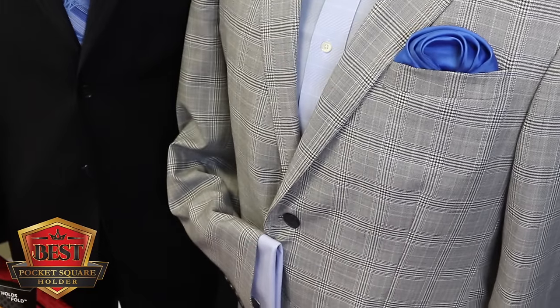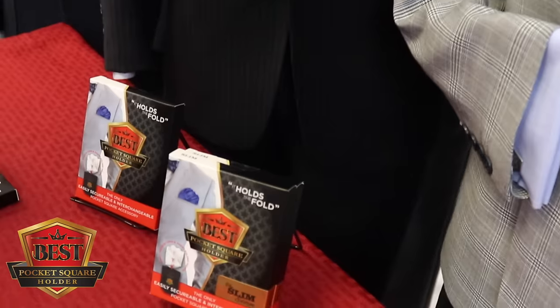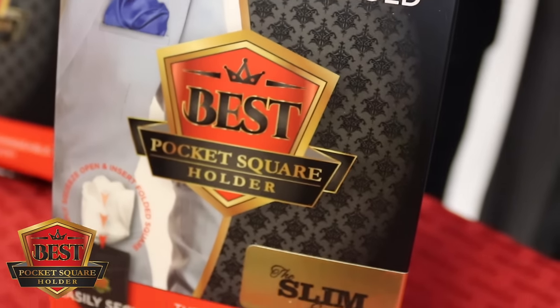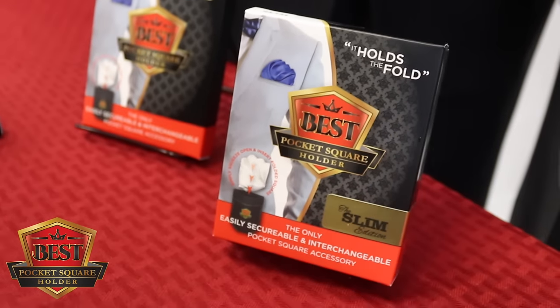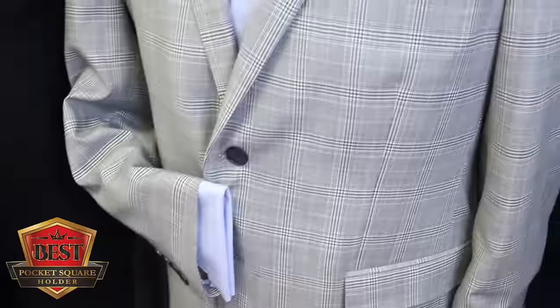Last but not least, do not forget: you cannot look your best unless you're wearing the best. So get your best pocket square holder today at our website, www.bestpocketsquareholder.com, or check out some of our participating locations.